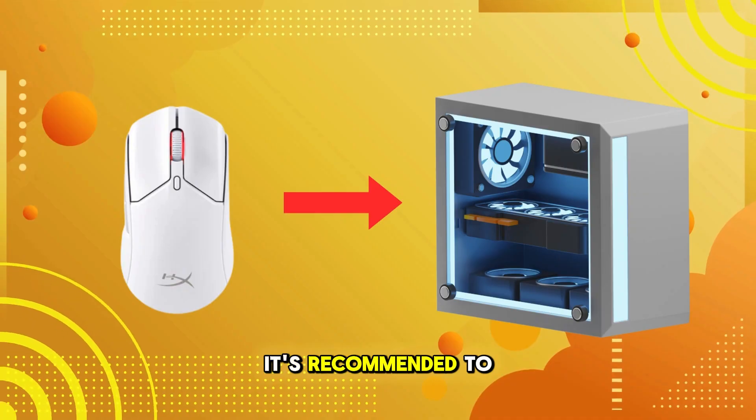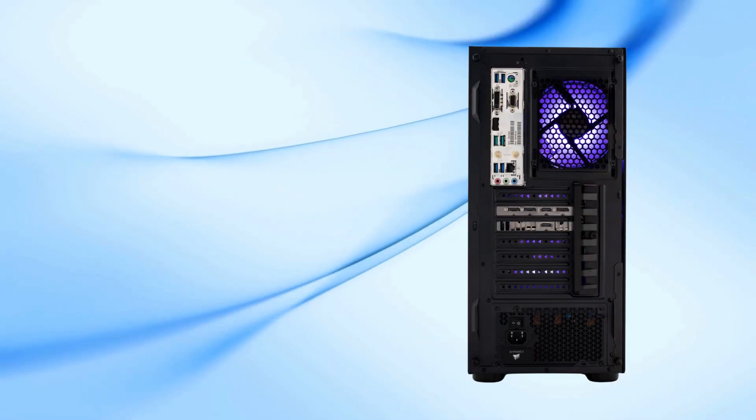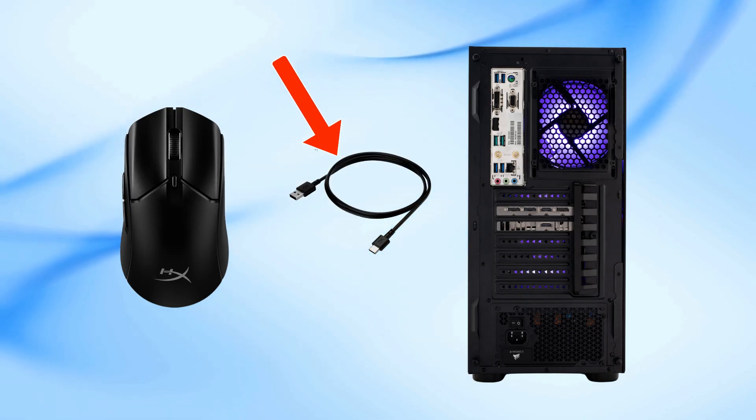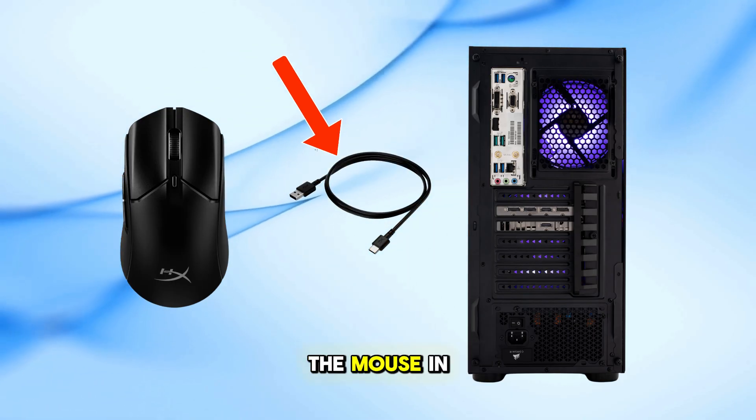Before we begin, it's recommended to fully charge your mouse. Connect it to your PC or console using the provided USB-C cable, and while charging, you can use the mouse in wired mode.